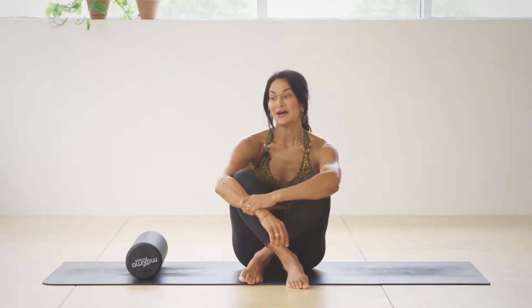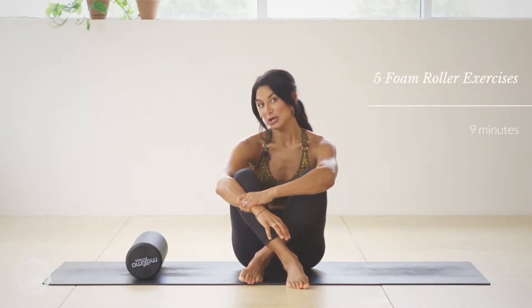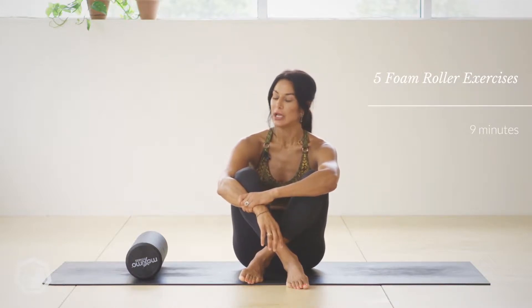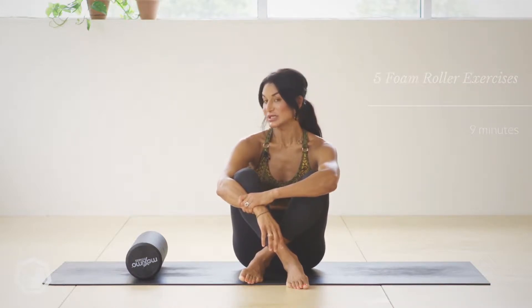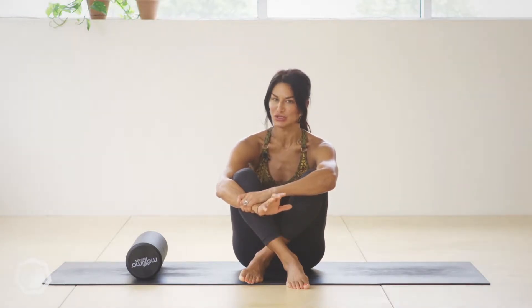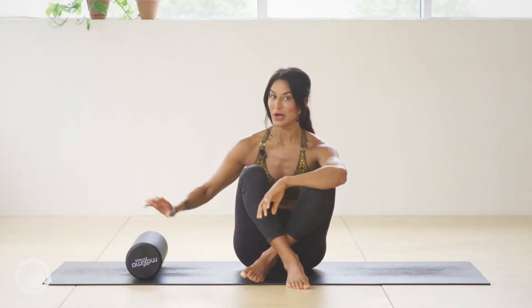Hey, welcome. This video is about five exercises you can do on your foam roller. They will seriously change your practice and help you be injury free, so get it out of your cupboard — it's probably collecting dust like mine usually does.